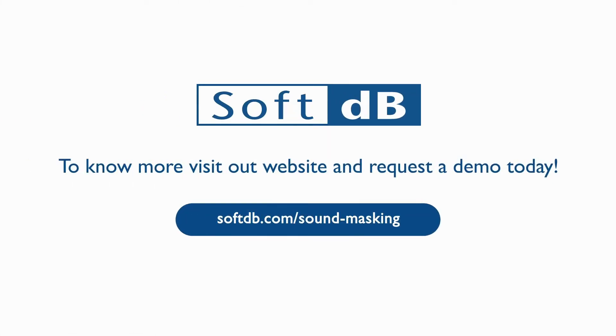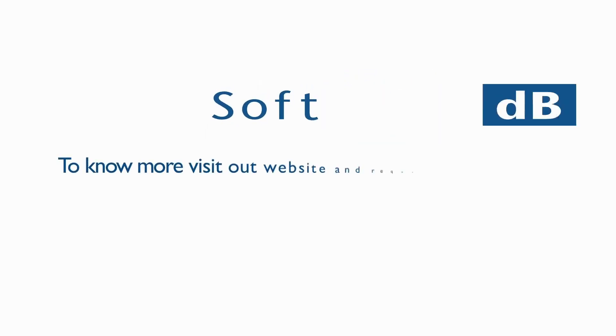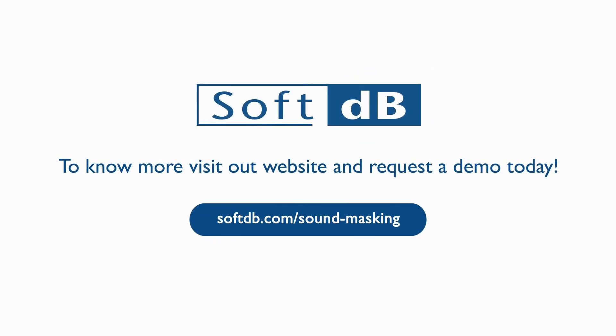To learn more, visit our website at softdb.com/sound-masking.